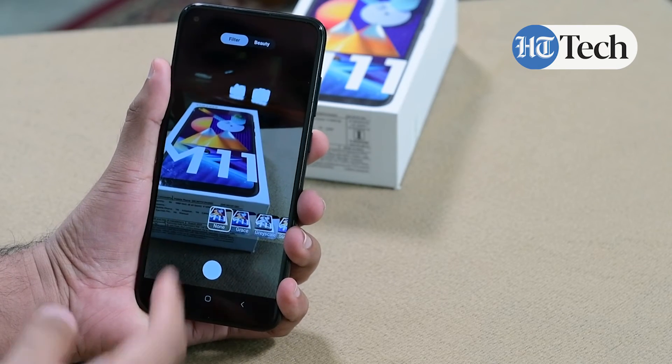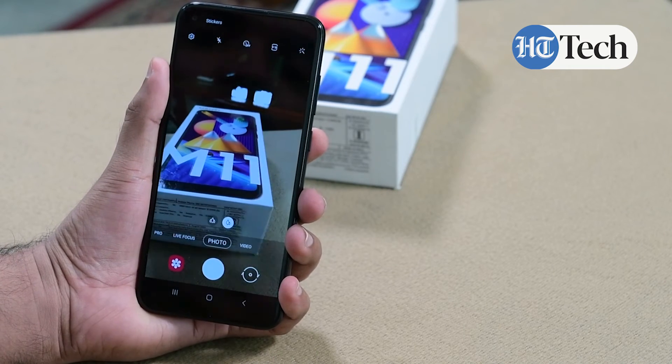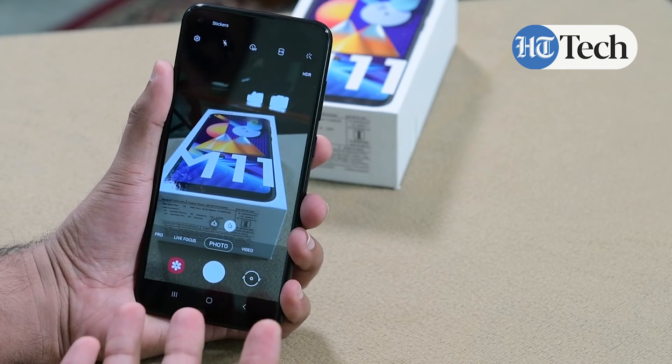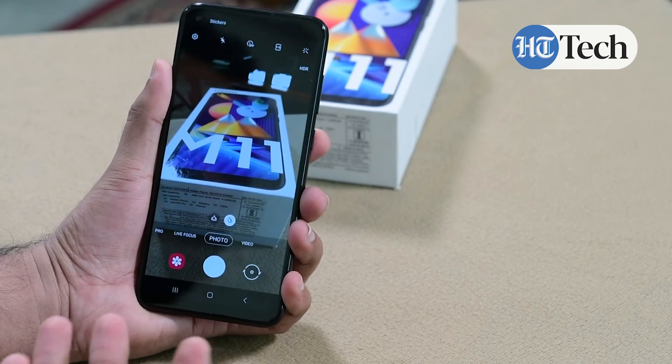The enhancement board lets you add beauty features, filter variations, and so on. So this is the overall package of the Samsung Galaxy M11 camera setup — it's quite rich and we would say it's quite an enhanced set of features that you get with the camera.